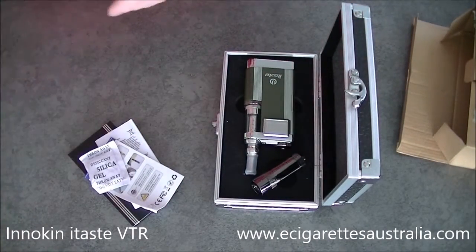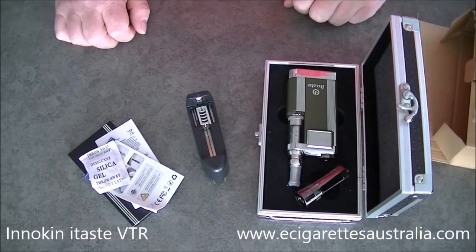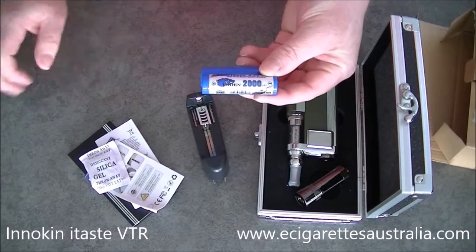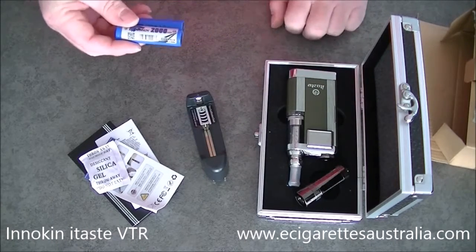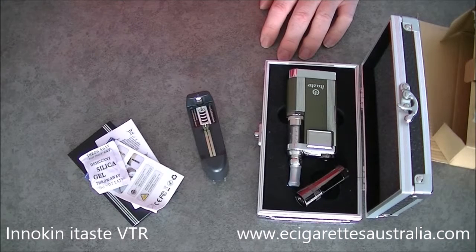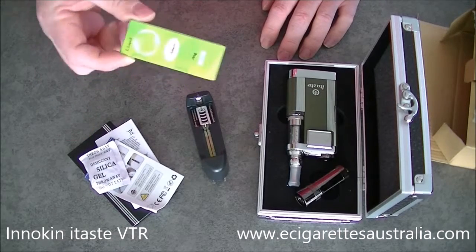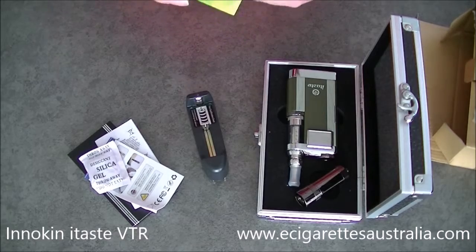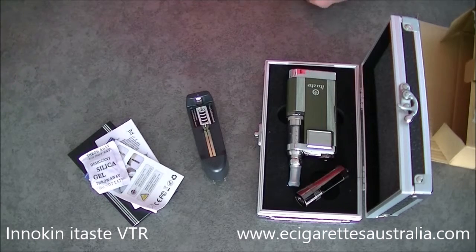We're selling this as a full kit. You'll also get a charger, because you'll need one to recharge the batteries. We're also supplying two Imren 2000mAh batteries, because the kit from Inoken doesn't come with batteries. And also a box of juice — 30ml. We'll supply something from our tobacco range, but if you want something different you can leave a note at checkout and we'll supply whatever you want as long as we've got stock of it.